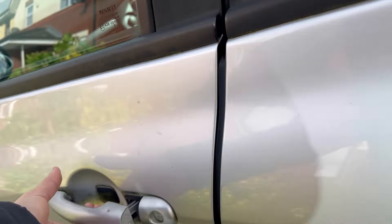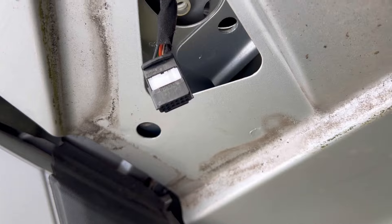You just need to take the screws off and the wing mirror will come off. Just unplug the cable attached to it — as you can see there is a cable attached to it, you just need to unplug it.